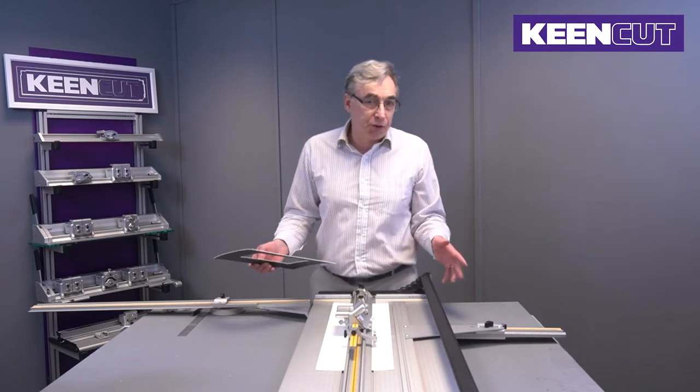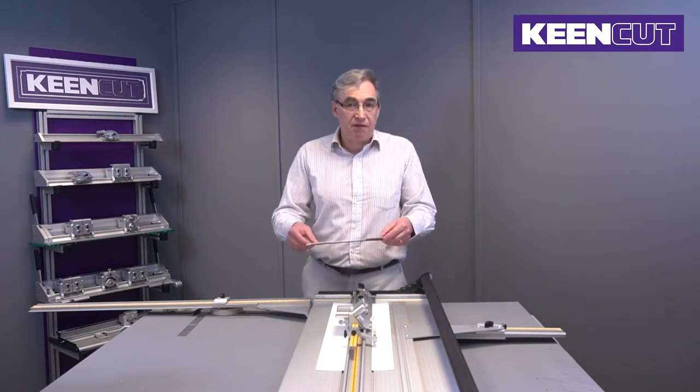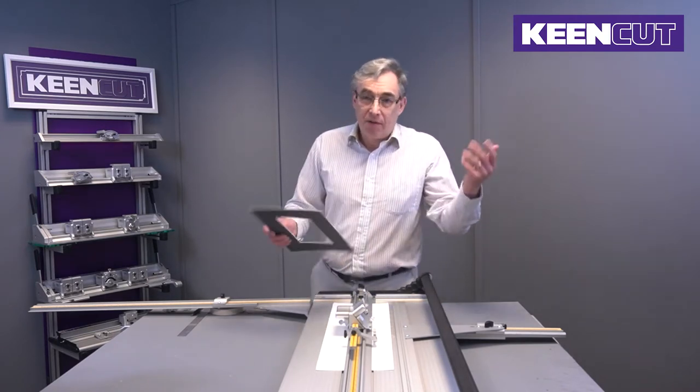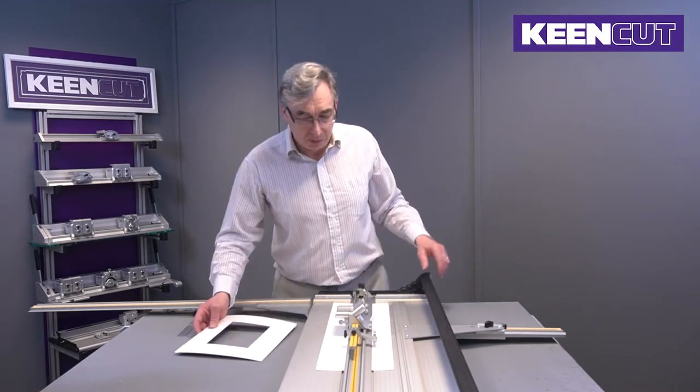There's no special training or skill needed. Anybody can pick this up in literally a few minutes — 10 to 15 minutes. Even my eight-year-old daughters, within 10 to 15 minutes they're cutting perfect mounts. No problem at all.